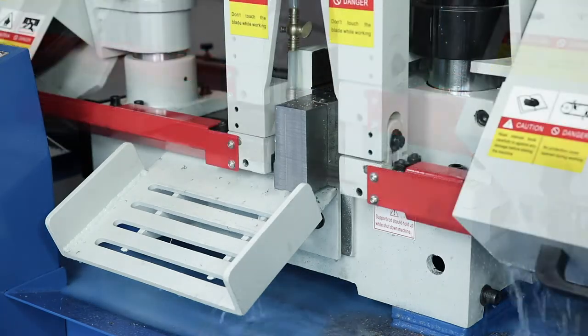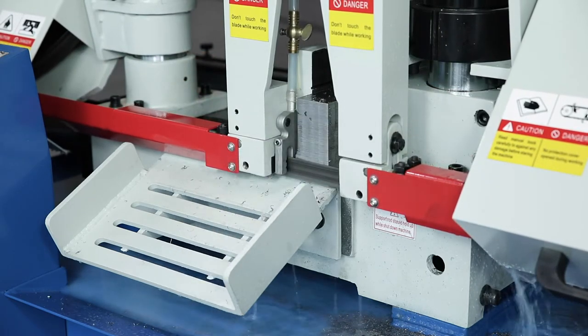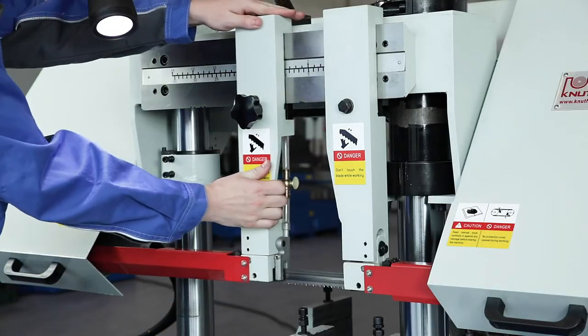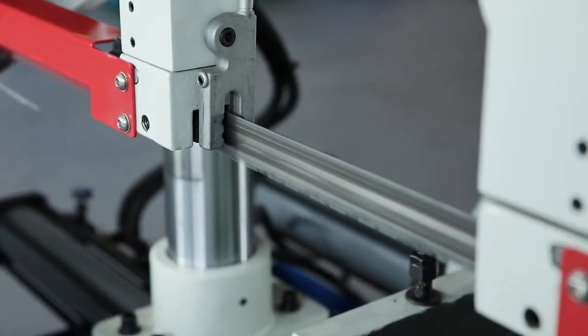The cooler device and the material support stand are standard accessories for this machine. The precision carbide saw band guides can be quickly adapted to the respective workpiece diameter and keep the 27mm high saw blade on course.